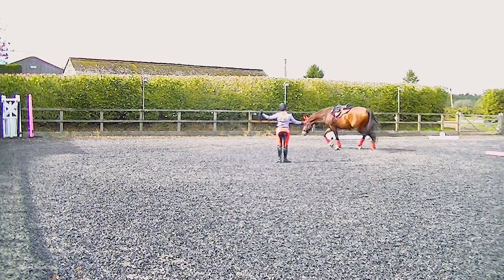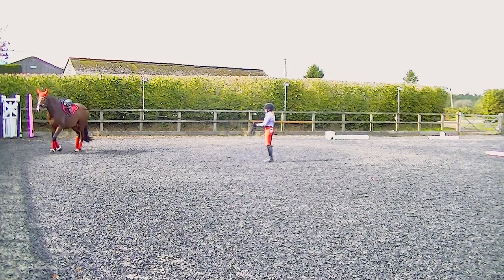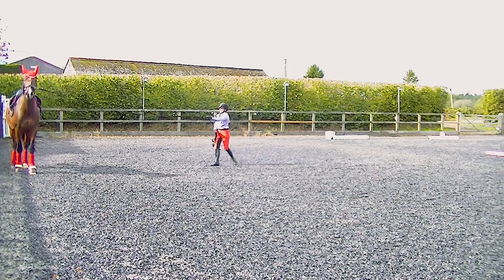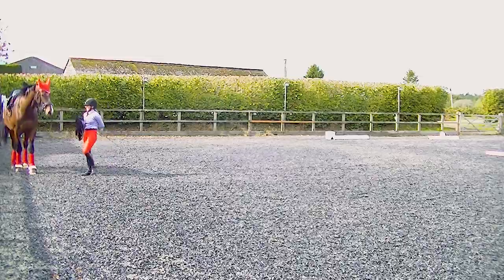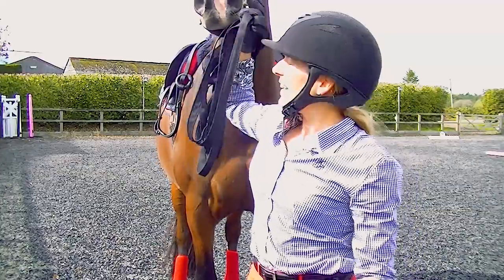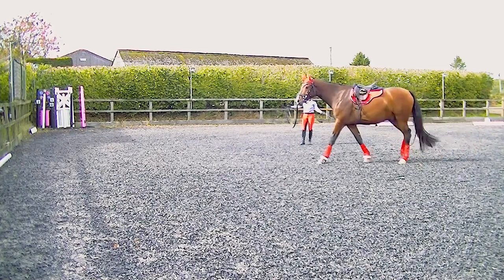And he did settle nicely - didn't take too long actually. Do I bring him to a halt to change the rein? I always reel my lunge rein back in, ready to send him back out on the new rein, and I tuck my whip safely under my arm. I'm really pleased with him there that he settled and started to stretch down to the floor and look a little bit more relaxed. Sending him out on the right rein now.